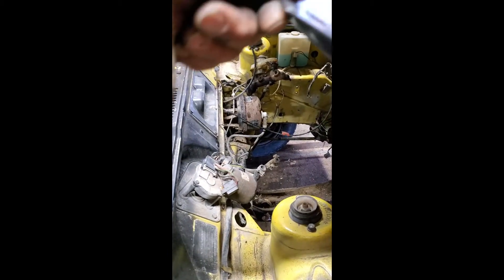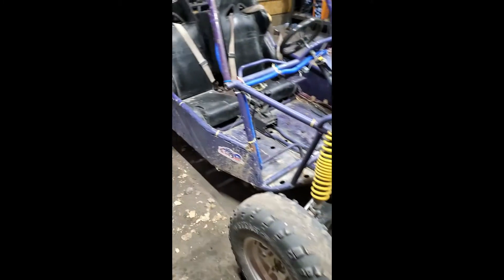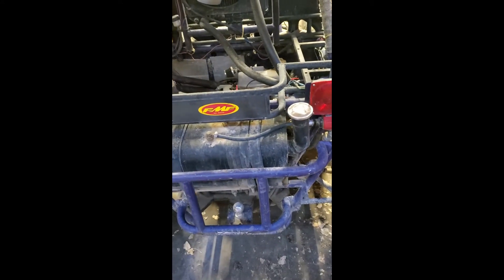I'm gonna go ahead and take this four-cylinder and somehow manipulate it in here to replace this two-cylinder. This is gonna be fun. Here we go, we're gonna start the process.